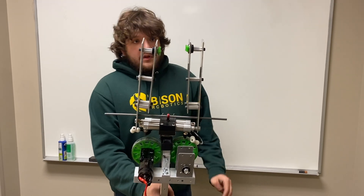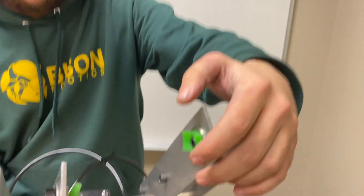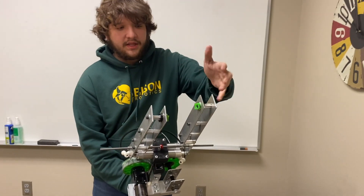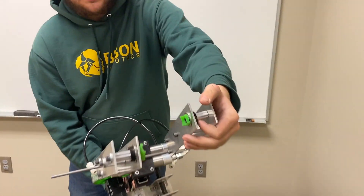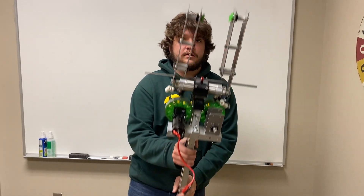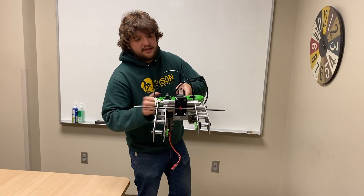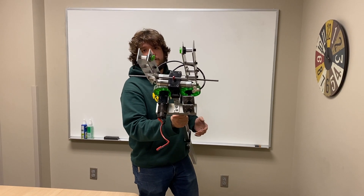We can also close in far enough to pick up the cones. For the cones, we've cut off a piece of tread from a green compliant wheel, and those are mounted on these churros on bearings. That way, when we pick up the cone, it will self-right itself so the bottom is always facing down. When we extend out the arm at any angle, we can drop the cone and it'll fall straight down.